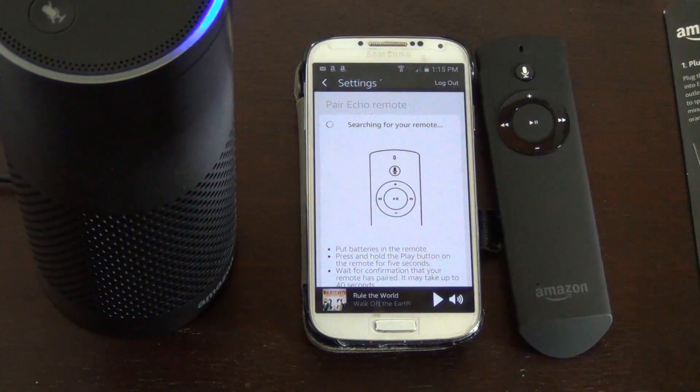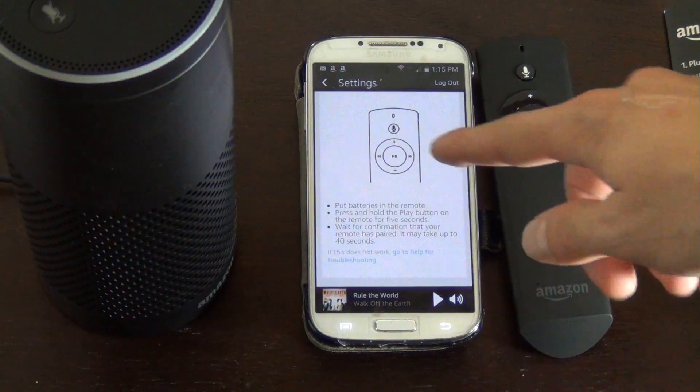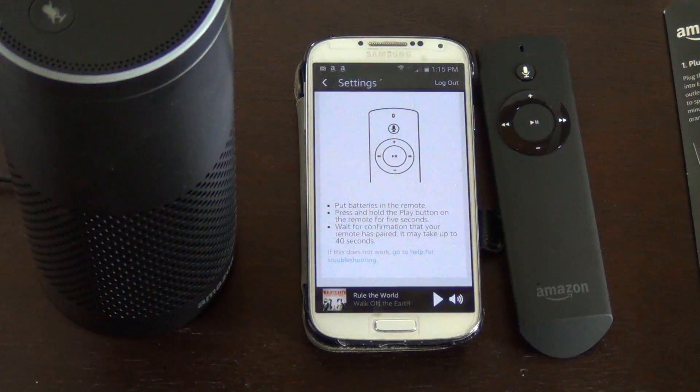Then just set it down. It says down here it can take up to 40 seconds or so — up to a minute — and then it'll tell you your remote has been paired.